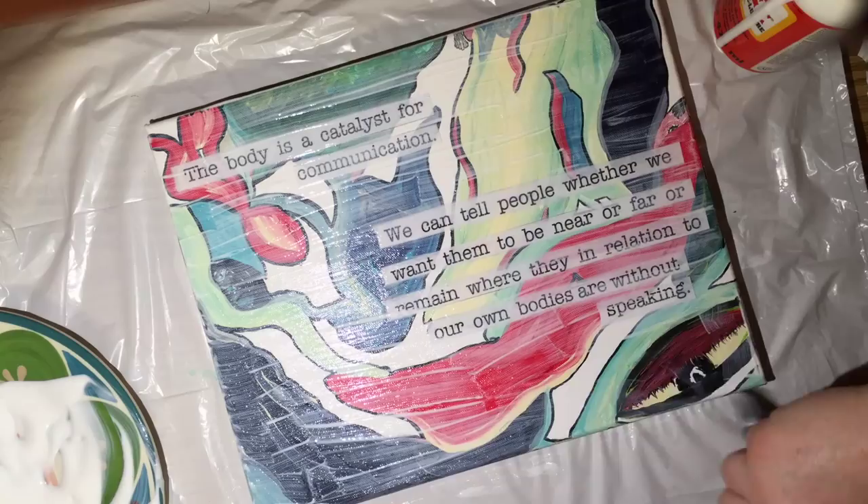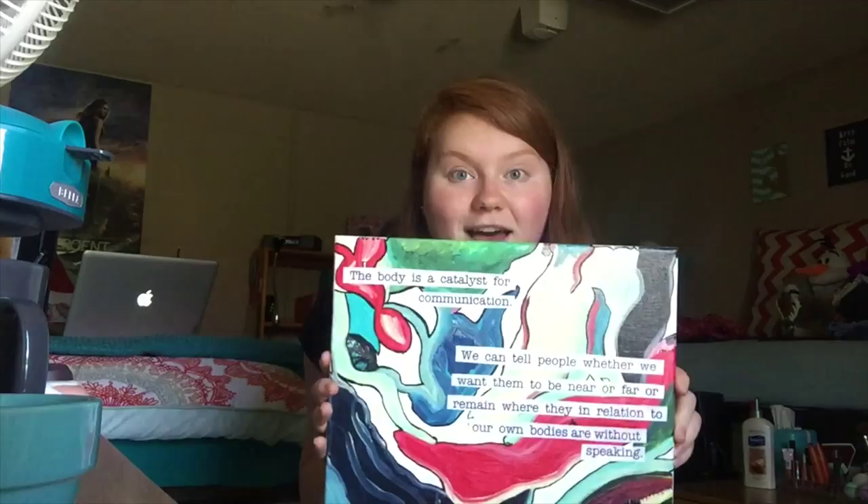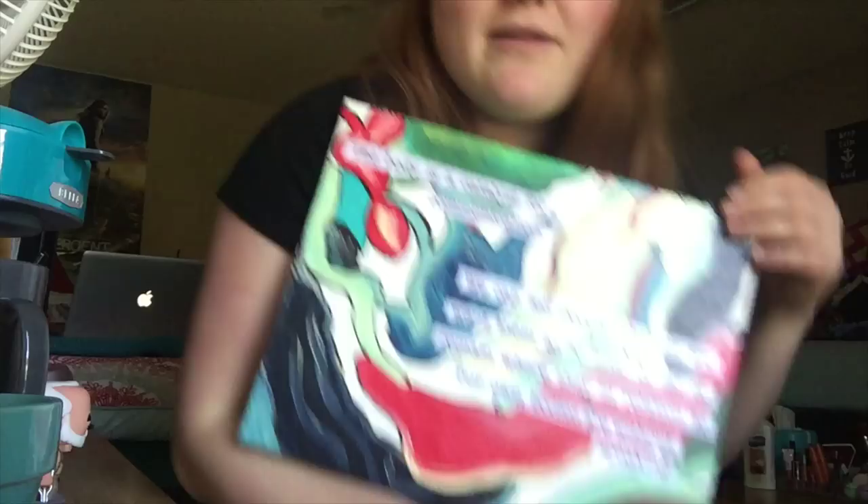I'm done and now I just have to let it dry. Ta-da! It's done. I'm so excited — I think it looks so great. I can't believe I made this, I can't believe I painted this. Me, the photographer, I painted something. And it looks great, in my opinion. I'm very excited about it.